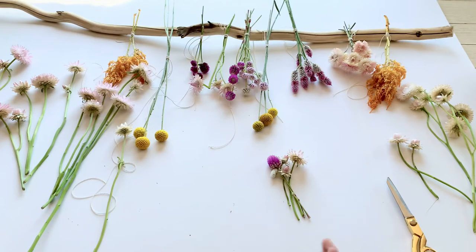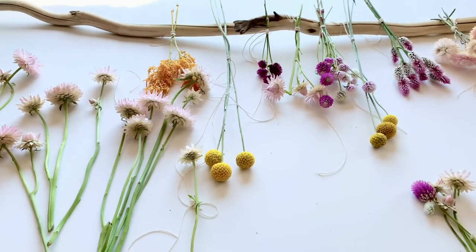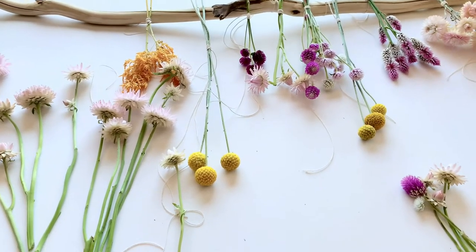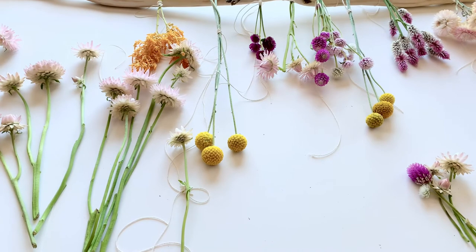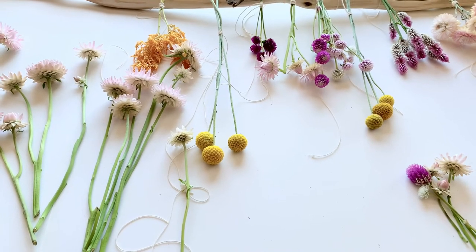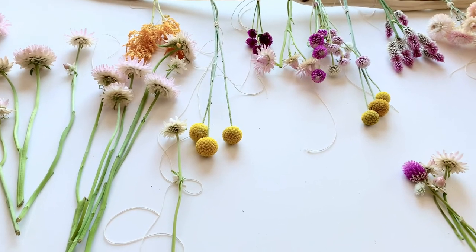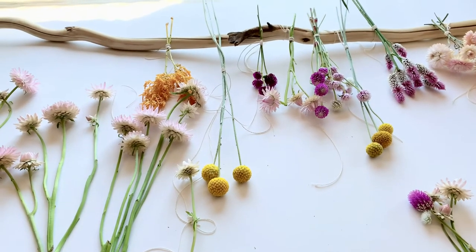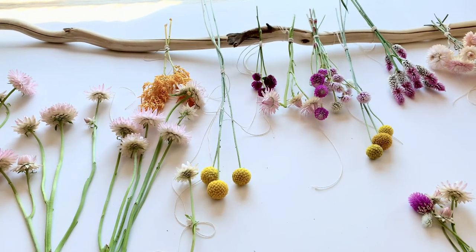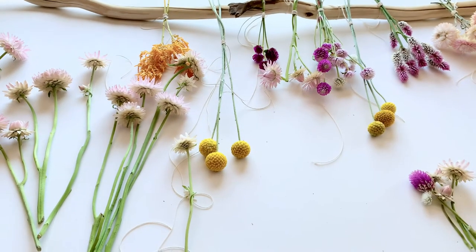So there you go — I'm going to tie them on there. I'll finish up all the other ones and then maybe get a picture or do a tutorial where I have them all hanging. I hope you liked it and I hope this video was fun to look at. Thanks guys, I'll talk to you later, bye!